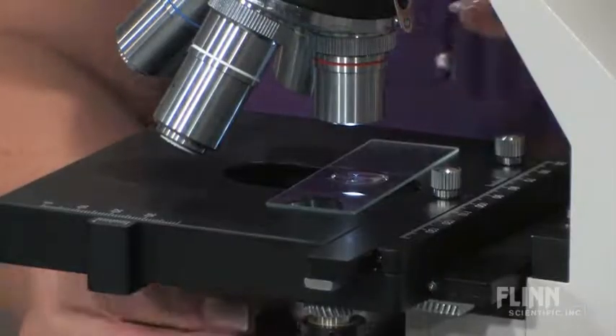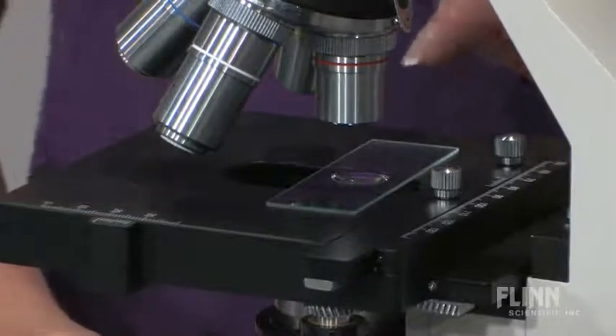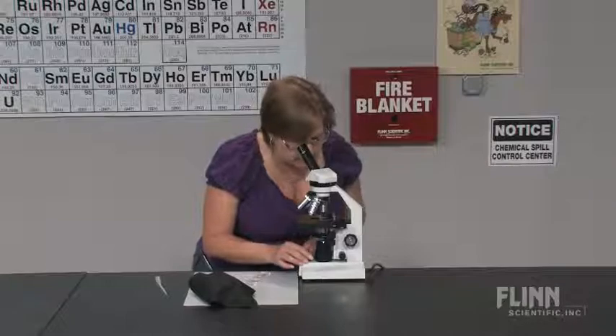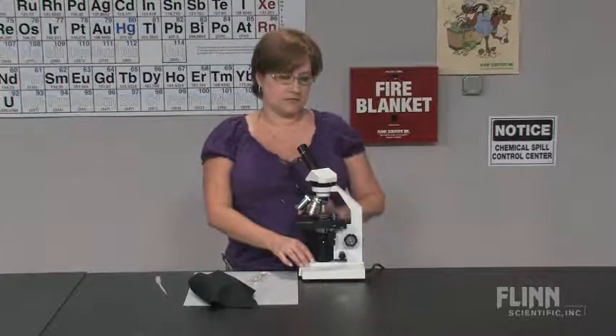Now I have the light source up much too high. I am going to dim the diaphragm as much as possible and turn the light down. In this way, the amoeba will be shielded from as much light as possible.